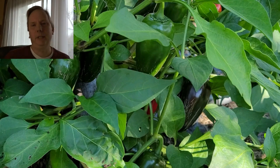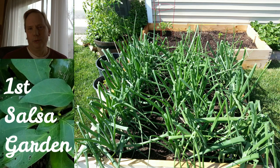Another example of this would be maybe you want to have a salsa garden. When I was first starting out with growing food, I only had a really small growing space, so I decided I want to make a salsa garden in that area. Within there I grew some tomatoes,